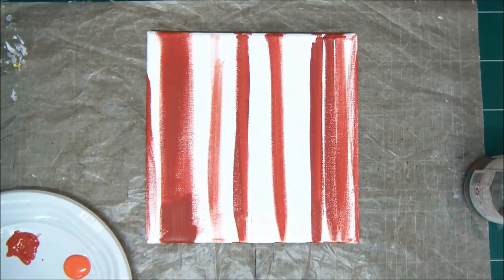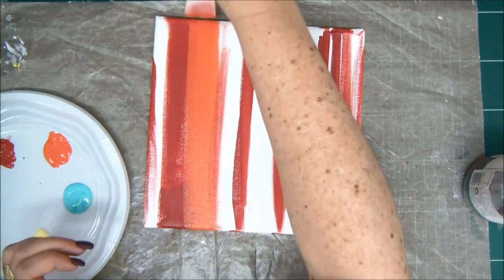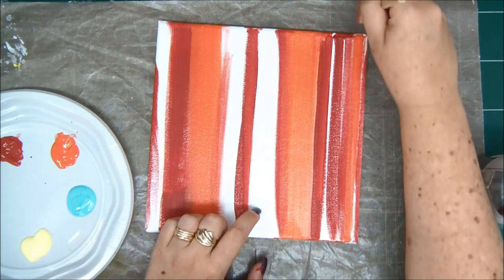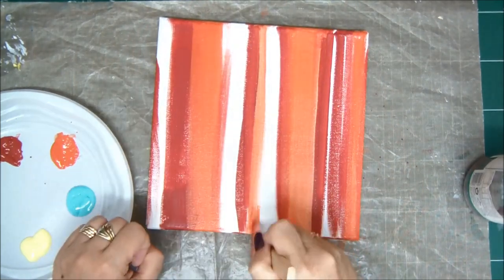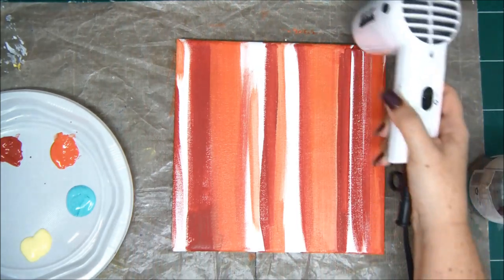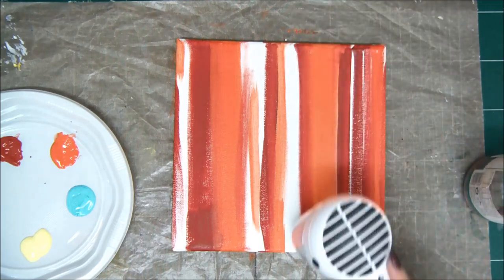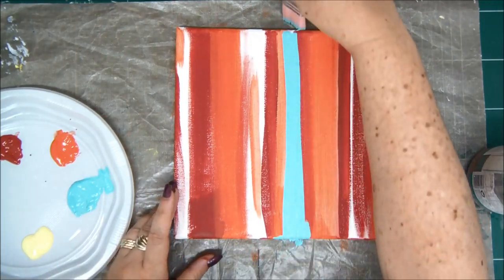I'm going to dry every layer that I'm painting because we don't want the acrylic paints to mix — we don't want to get mud. We want to keep each color very visible and very vivid. So once you have that first layer dry, you can go ahead and add another color. The order of the colors doesn't matter either — you can start with the yellow, you can start with whatever color you want. If you mix too many paints together you'll get brown, so everything needs to be dry.